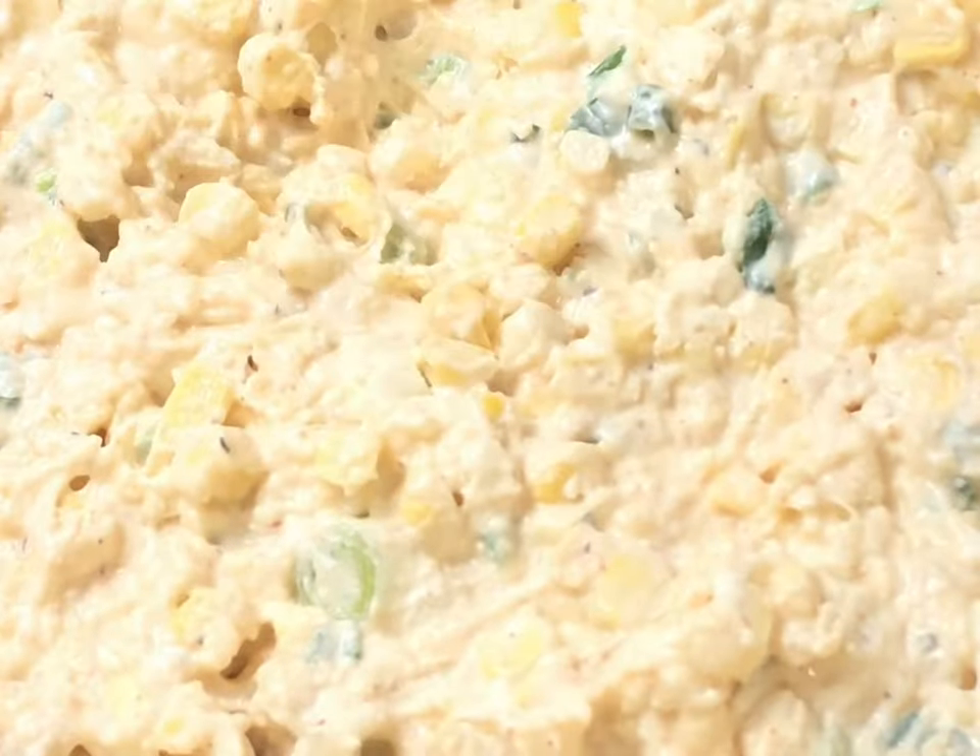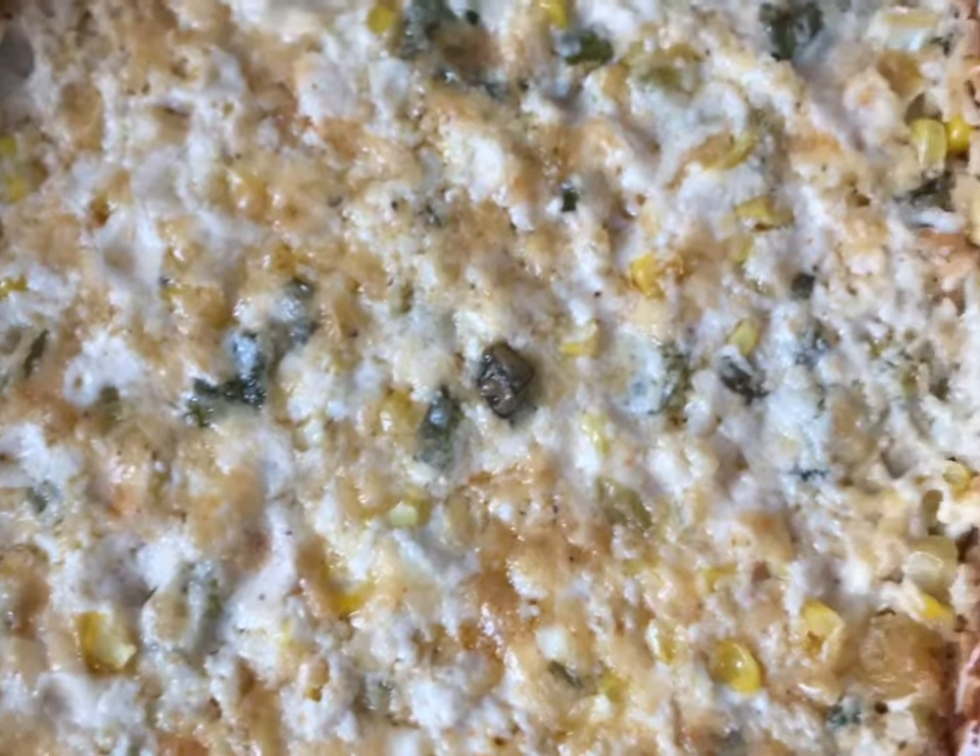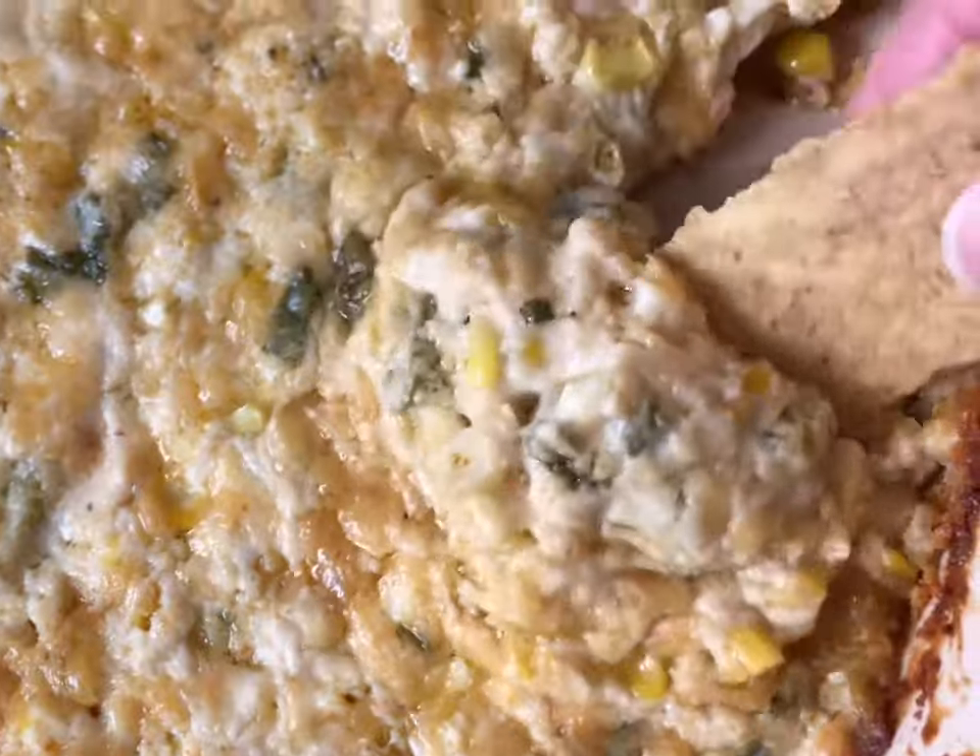Y'all, I think this would be great on top of tacos too. By the way, the recipe is in my profile.